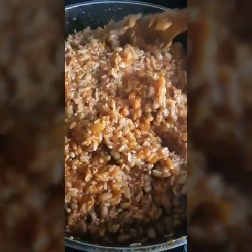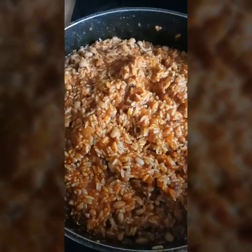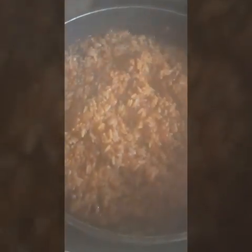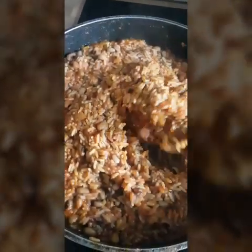Now it's very well mixed, so I'm going to cover it up with baking paper — that's the baking paper. I'm going to leave it for 10 minutes to steam up. I didn't add any water. So it's 10 minutes and I'm still going to mix it again.